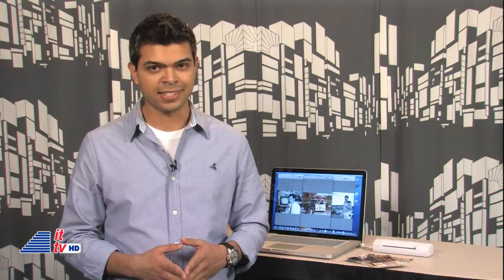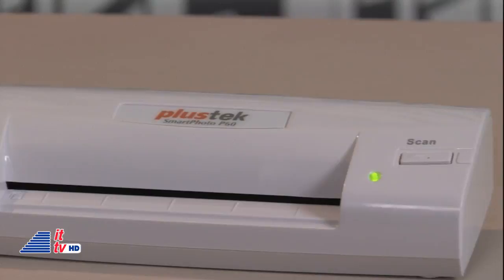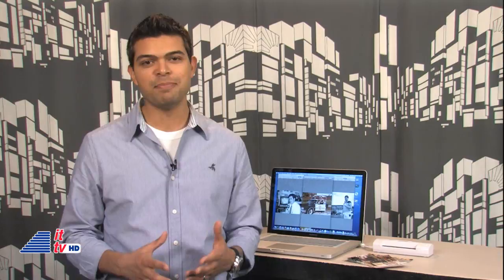For all you scrapbookers, the scanner can also be used to scan any paper mementos, like a newspaper article, as long as it's less than 4 inches wide. The SmartPhoto P60 scanner from Plustec currently costs just under $100, and if you're an online shopper, you may find it for less. As a photo-holic, I'm a big fan of the SmartPhoto scanner, and I'm pretty sure you might enjoy it too. Back to you, Dave.